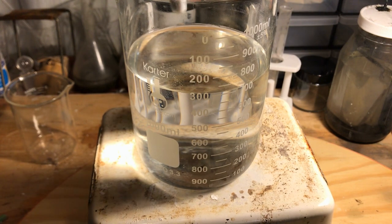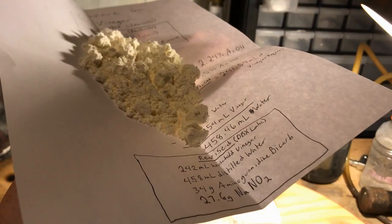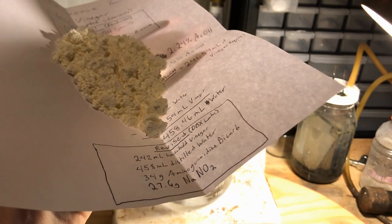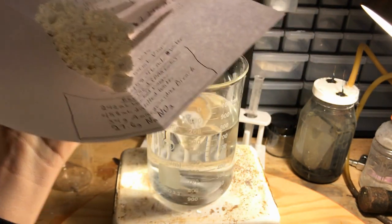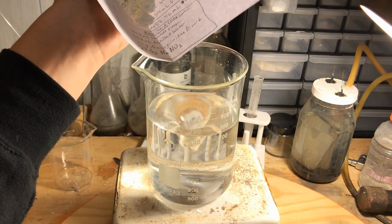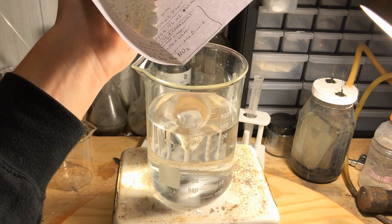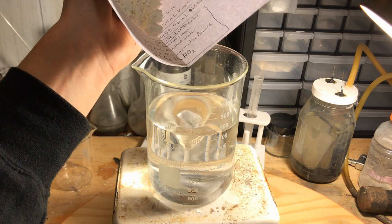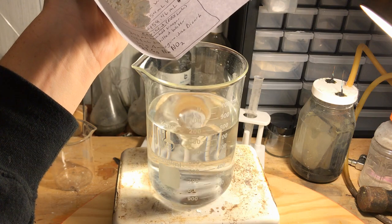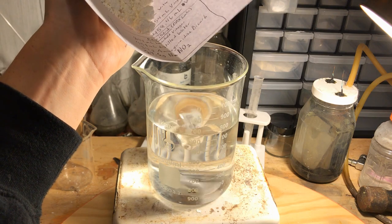We then add a large stir bar with 34 grams of weighed out aminoguanidine bicarbonate and begin the additions to the solution of weak acetic acid. Keep in mind that this is a carbonate-bicarbonate neutralization reaction, and lots of CO2 will be released, so be very careful and proceed with caution.